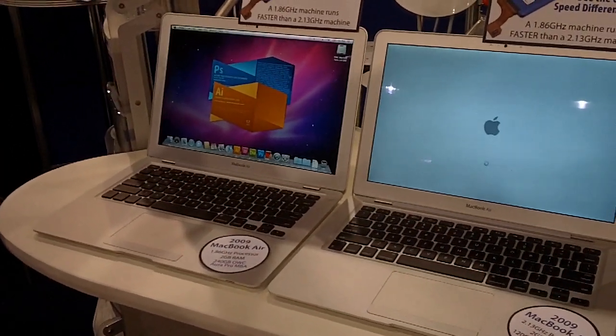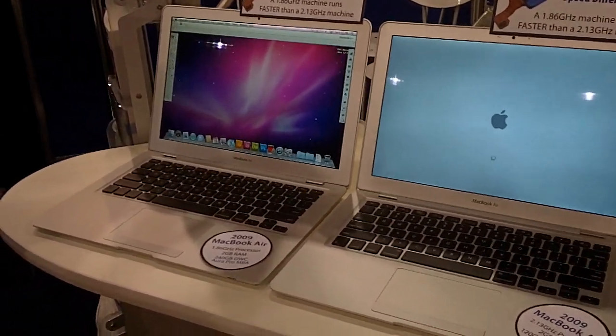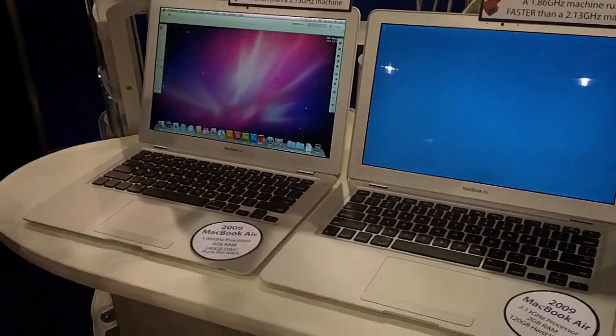Wow. The power of SSDs. The thing we try to tell people about SSDs is it's really not about capacity — it's about the performance and speed it gives your system.